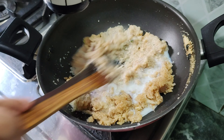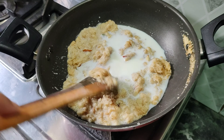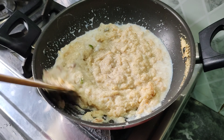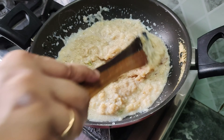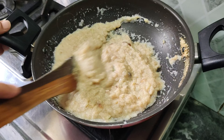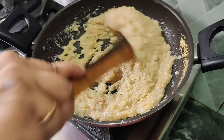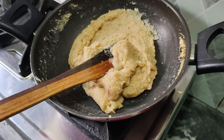You can use milk or water, but if you add milk the taste will be better. For this reason we have added milk. We will mix it properly and continue mixing until it is well combined.